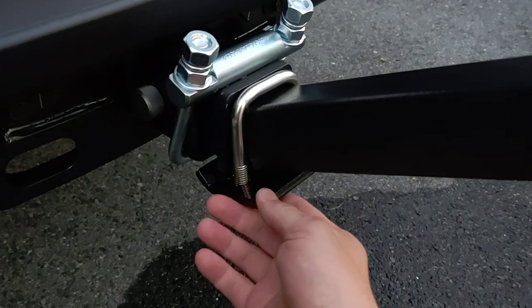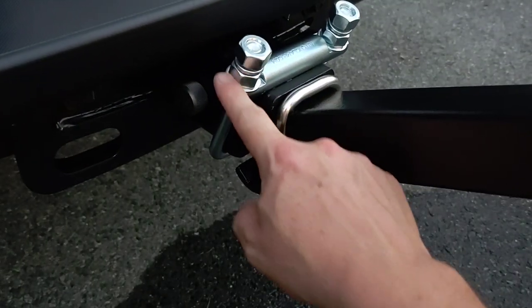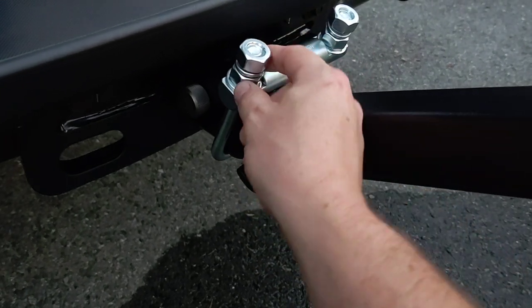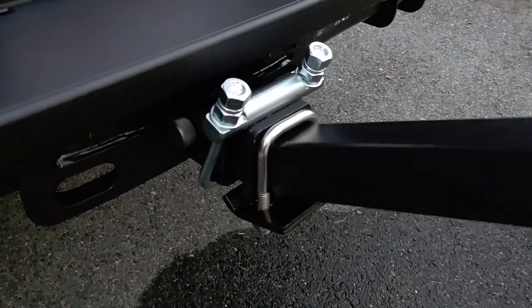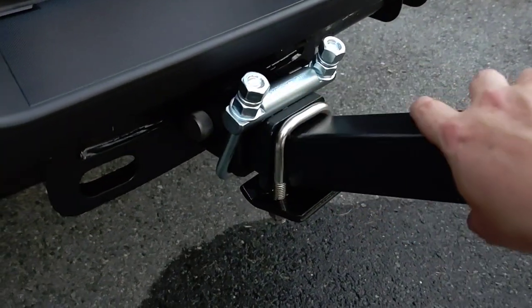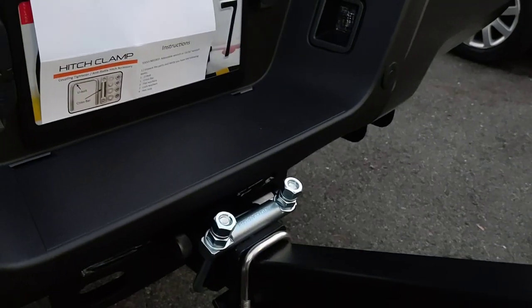This one isn't bad — it holds up fine — but when you tighten it, it tends to dig into the threads. Whereas this one has a flat on it that keeps the bolts squared to the thread, so you're not going to damage the threads. I like this design a lot better. But this one works for now and eliminated almost all the slop.